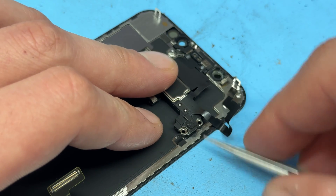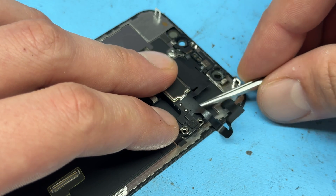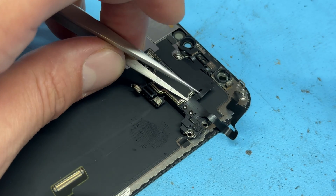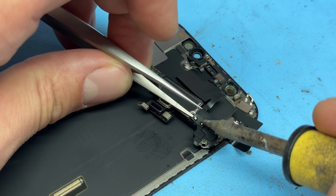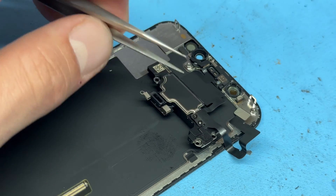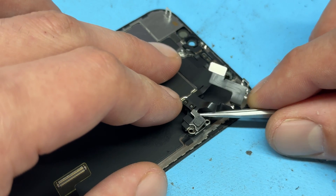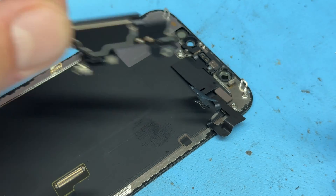Before we remove those, I'm just going to run underneath it with my tweezers to make sure that there's no adhesive holding it down. The easiest way to remove these is to get the tweezers just underneath between the ear speaker and the flex cable, and then we're just going to touch those solder points to lift it out and separate the flex from the speaker. Now that it's removed, we can just lift the rest of the flex cable off like that and pull out our broken ear speaker.